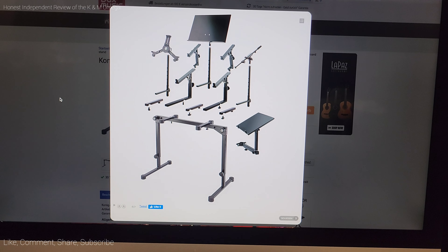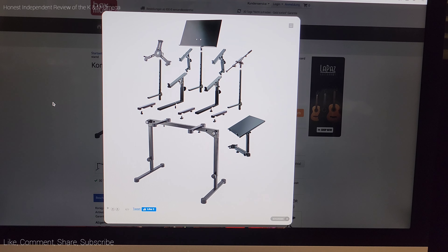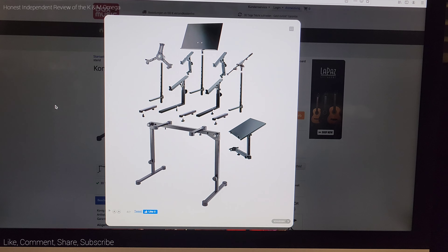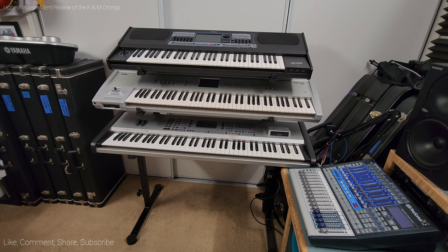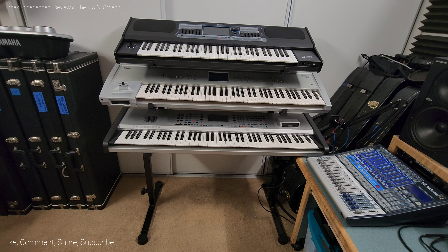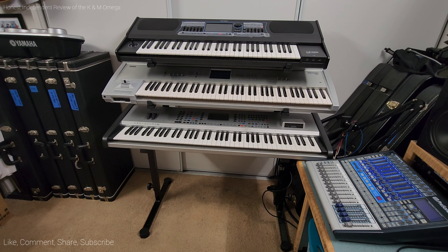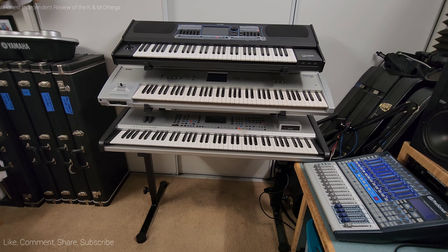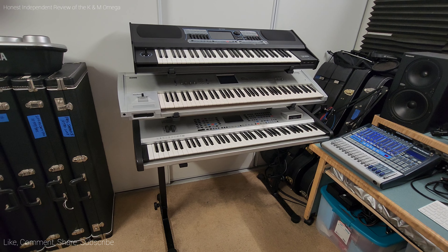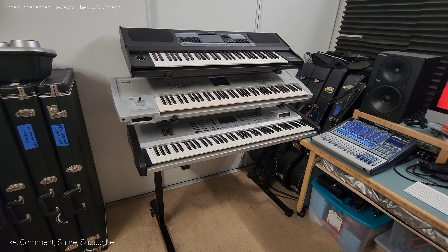We're not going to go over the assembly of the keyboard stand — it's very self-explanatory, not rocket science. Hello gearheads, this is Patrick again doing another keyboard stand review. This is the König & Meyer, or K&M, Omega stand. As you can see, I have three keyboards on the stand right now. This review will cover the pros and cons and why you should or should not invest in this keyboard stand.